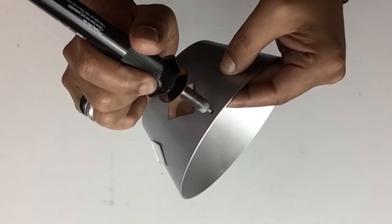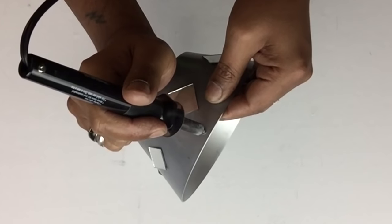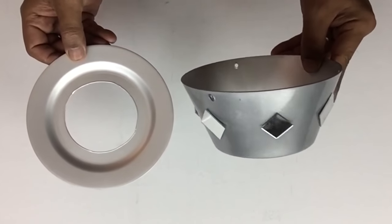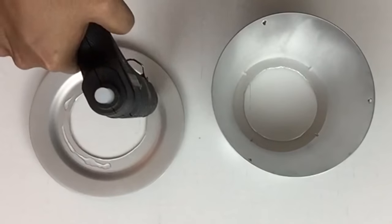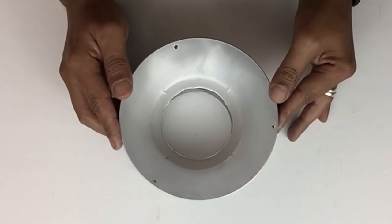Next I'll take my soldering iron and make three holes where I placed my markings — as you can see, the markings are very close to the edge. Then I'll take the plate with the cutout and glue the bowl on top. This is an easy way to make a hanging flower pot if you can't find any at the store.